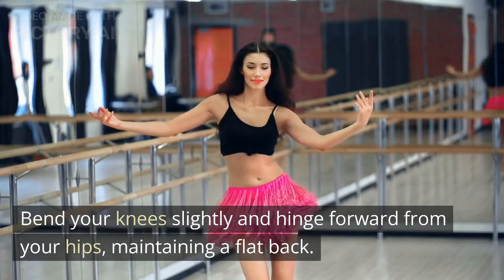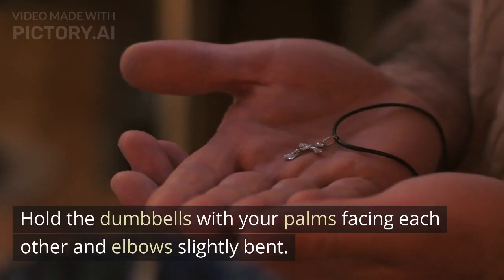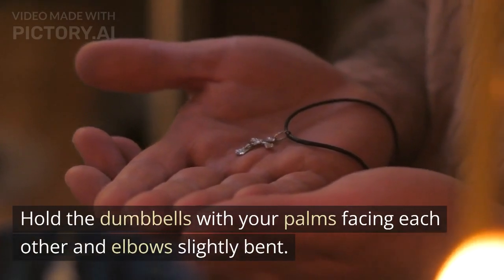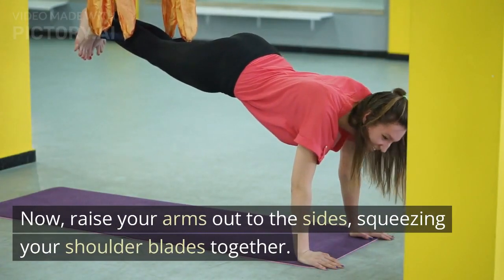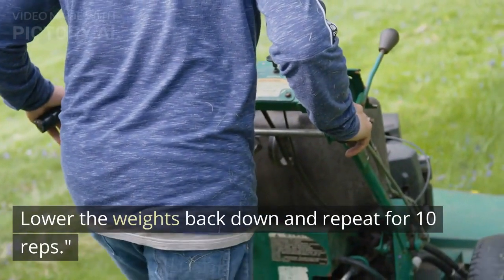Bend your knees slightly and hinge forward from your hips, maintaining a flat back. Hold the dumbbells with your palms facing each other and elbows slightly bent. Now raise your arms out to the sides, squeezing your shoulder blades together. Lower the weights back down and repeat for 10 reps.